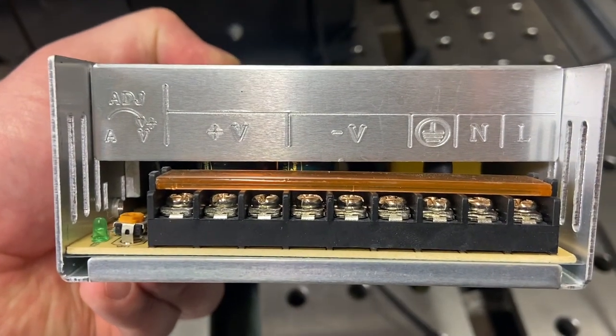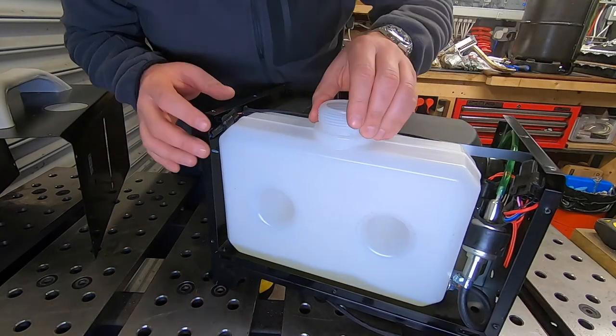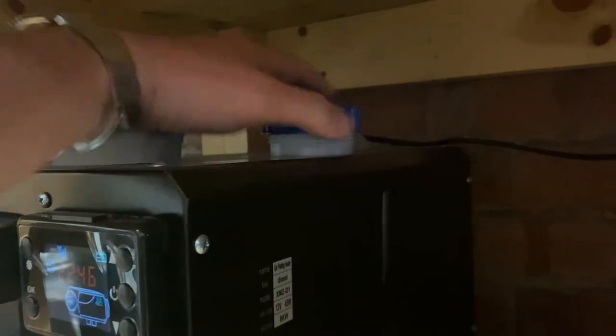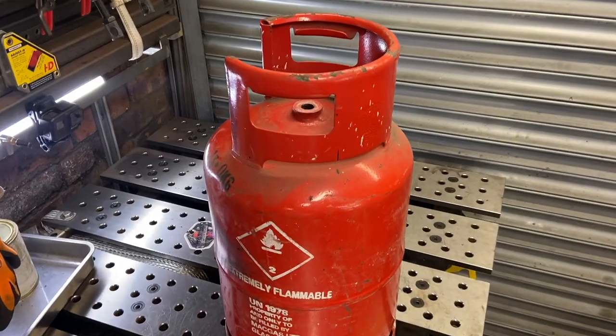The tank that came with the diesel heater is a little bit small — sometimes cheap fuel comes along and you want to take advantage of that. Secondly, where I want to put the heater, it's really awkward to fill up. So that being said, we're going to weld up our own fuel tank.